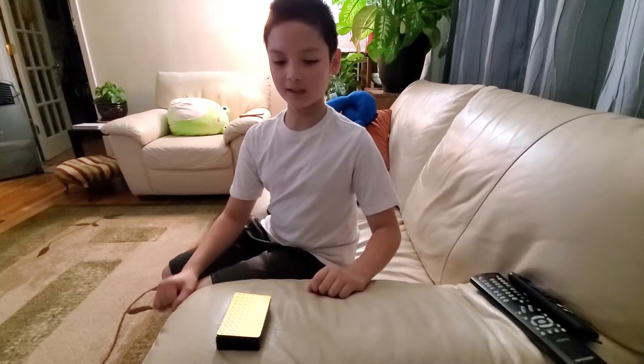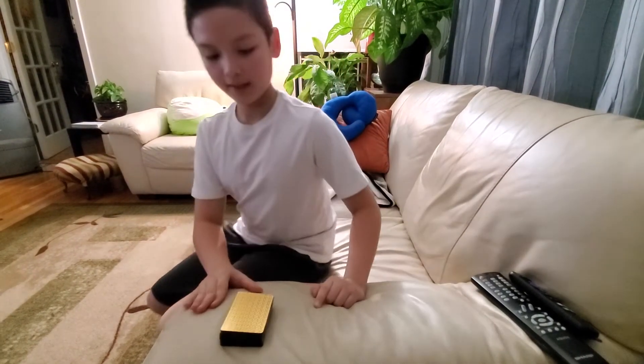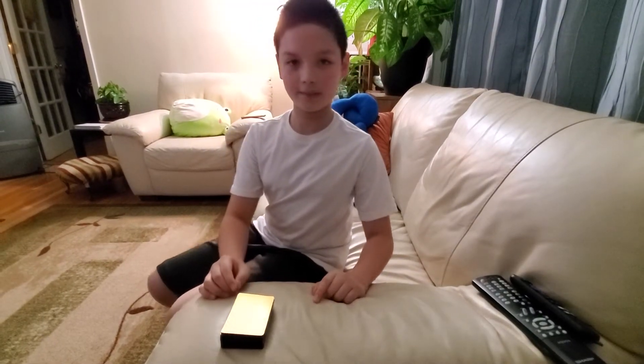Hi everyone, I'm going to show you another one of my magic tricks. This time I will guess — first I will cut the deck in half, and then I will attempt to guess the card that was cut.